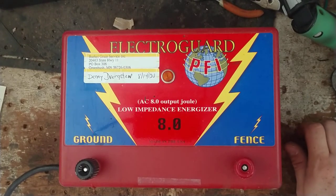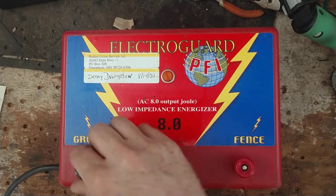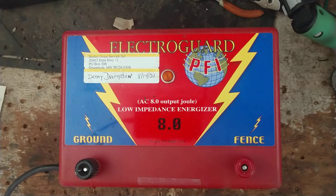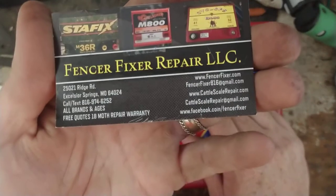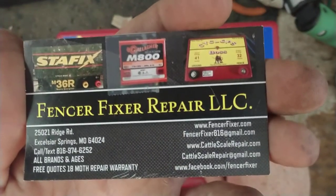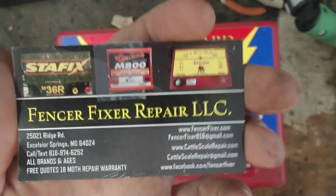Hi there, thanks for checking out another one of our videos on our YouTube channel. We've got about 445 videos, give or take — all sorts of things about electric fence chargers: how to repair things, how testing works, review videos. We've also got some videos on weigh scales and load bars for weighing livestock. If you click the drop-down arrow in the description area, there will be a link down in there for our website.